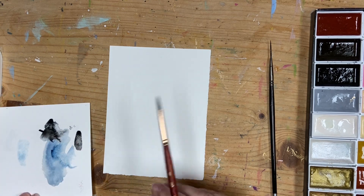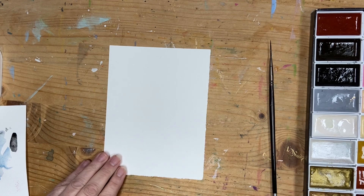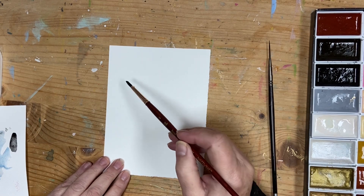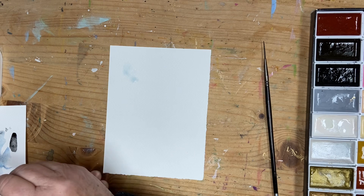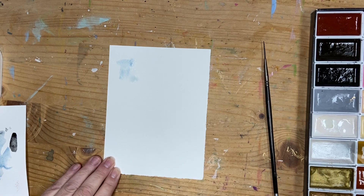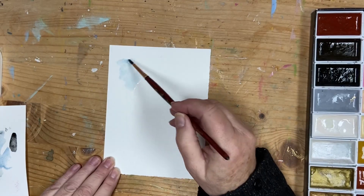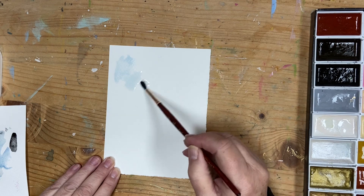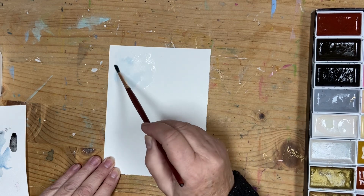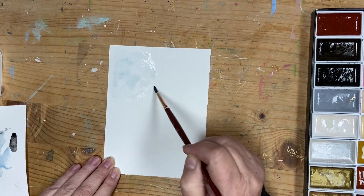I'm just using an old piece of watercolor paper that I'm going to use as a palette, so I can see what colors I'm using.